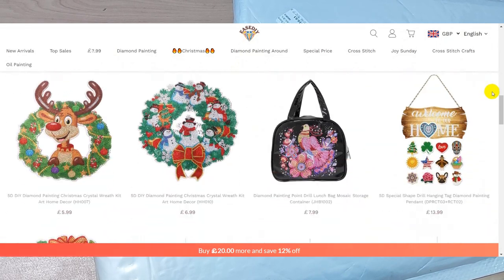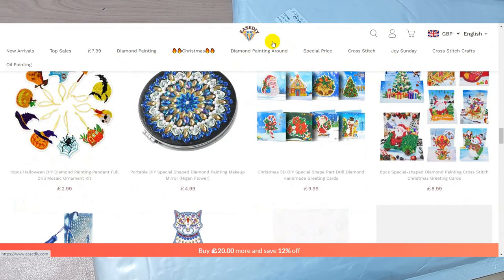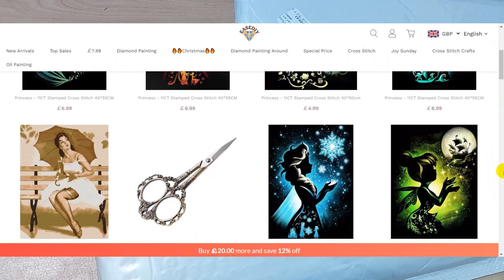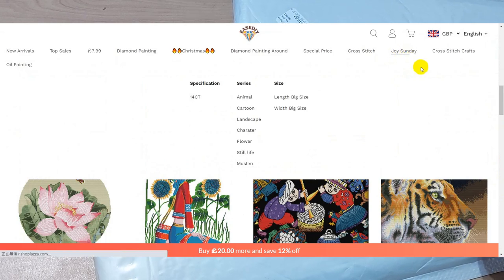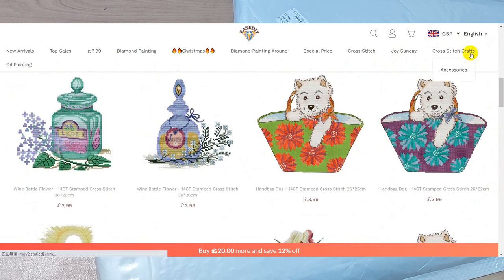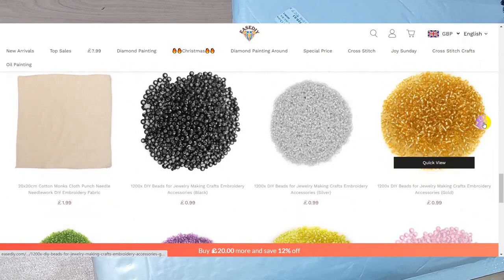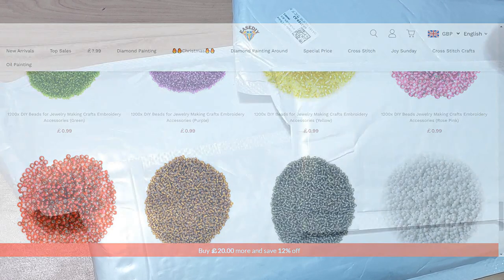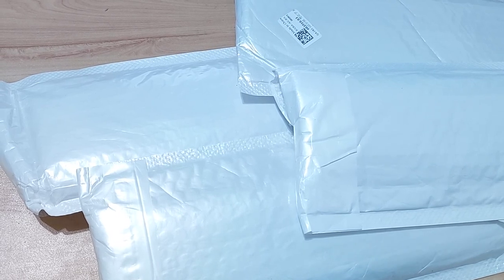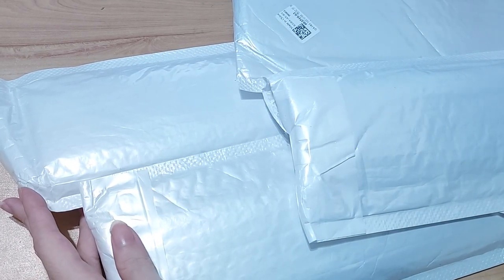They carry photo frames, a red handbag, greeting cards, bookmarks, lamps, glasses, ornaments, toy storage boxes, clocks, and notebooks. They also have cross stitch kits including Joy Sunday kits, scissors, thread organizers, fabric hoops, needles, and beads. They even have a Christmas section with diamond painting and square stitch, plus painting by numbers.